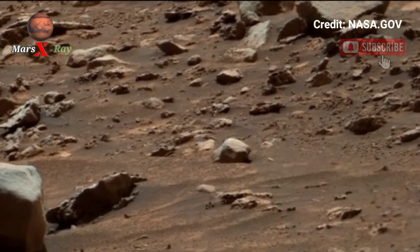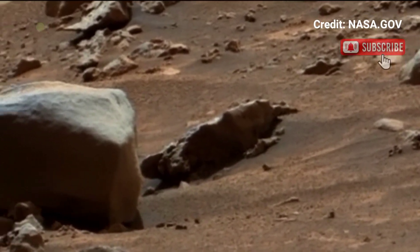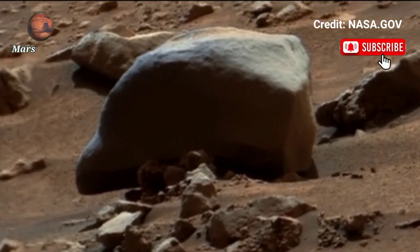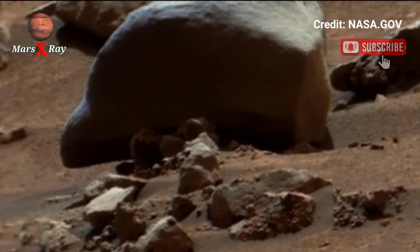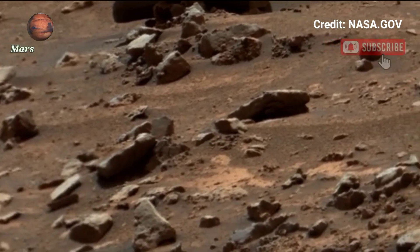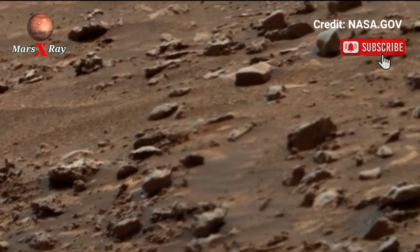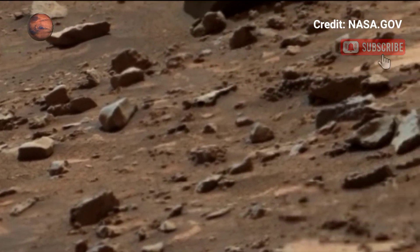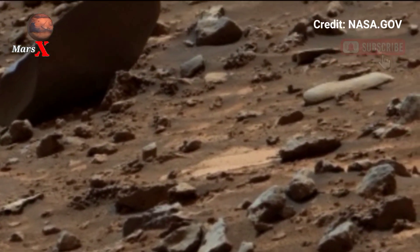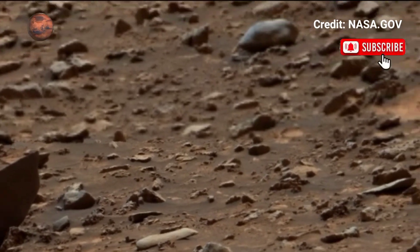...the vast silence and dusty beauty of the Martian surface. You'll see untouched terrain, sculpted boundaries and borders, and hints of ancient water flow. This will take you closer to Mars than ever before — no spaceship needed. Perfect for space fans and curious minds alike.